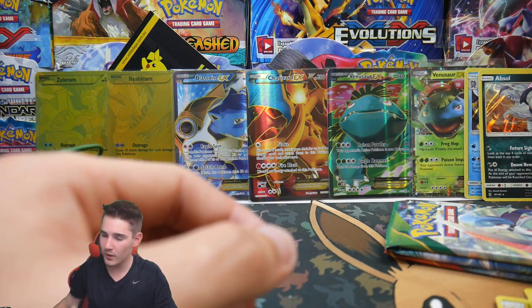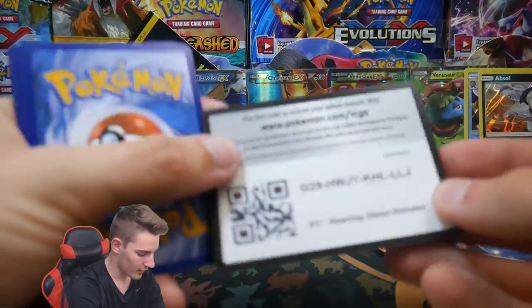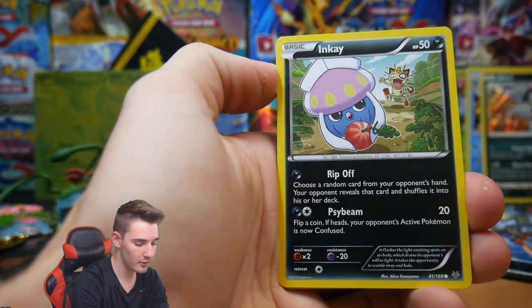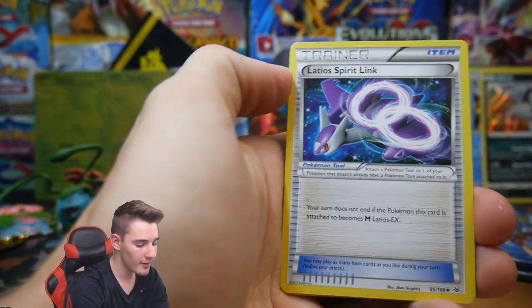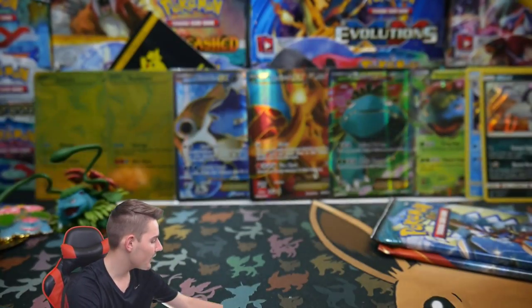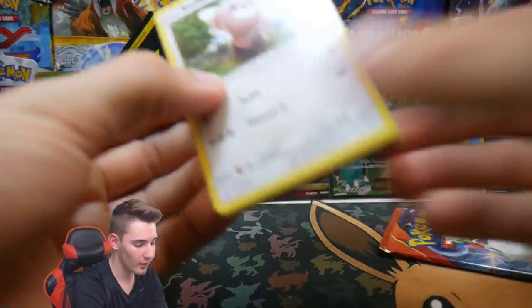Windows 10 update trying to sabotage us! Next up, a Roaring Skies pack — come on, Roaring Skies, give us the goods. We have a Binacle, a Pikachu, an Inkay, a Meowth, a Cascoon, a Double Dragon Energy, a Dustox, a Latios Spirit Link, and a Banette — just a regular rare. Getting a little confused between reverse holo and regular rares here.